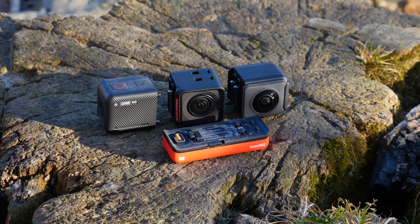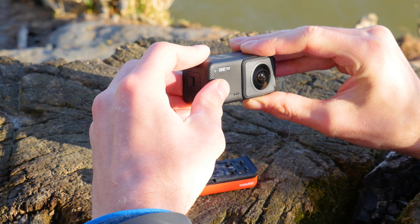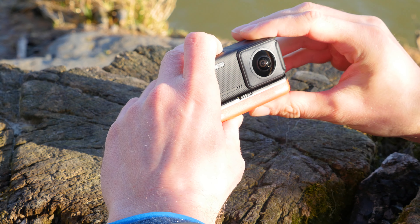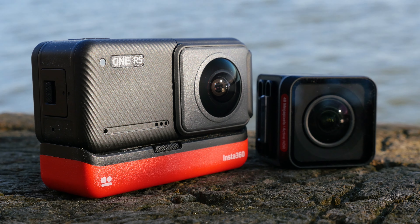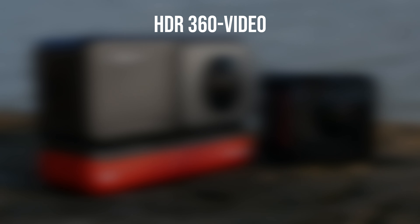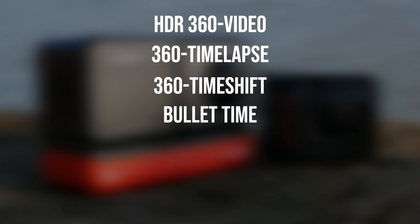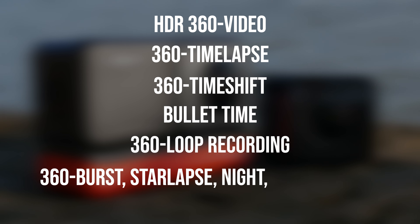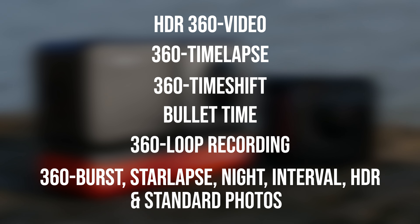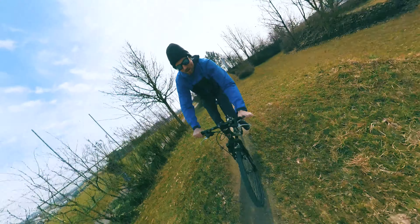The 360 module can simply be plugged via the modular design onto the core unit and connected to the battery. The range of functions is similar to that of the Boost Lens: HDR 360 videos, 360 time lapse, 360 time shift, bullet time, 360 loop recording, 360 burst, star lapse, night, interval, HDR and standard photos, and of course classic 360 videos in 5.7K are all possible.